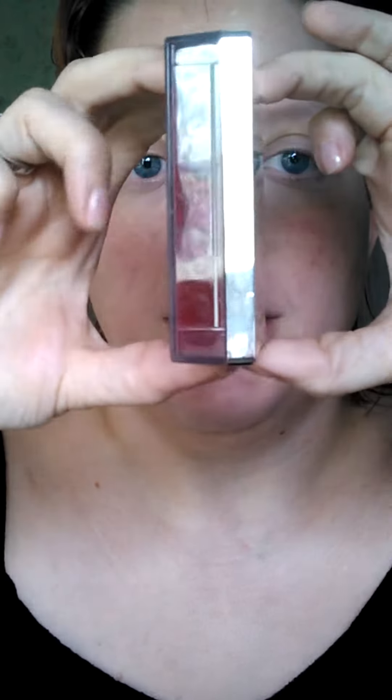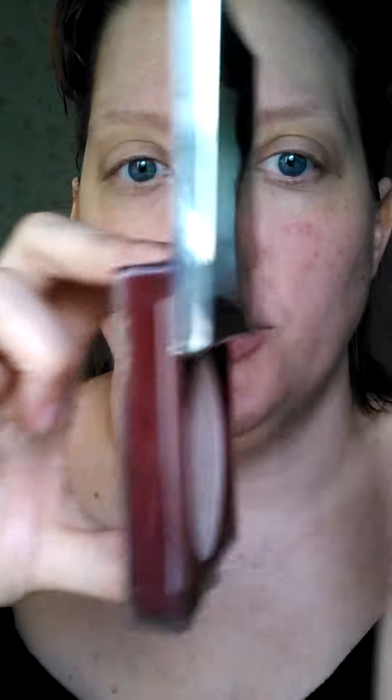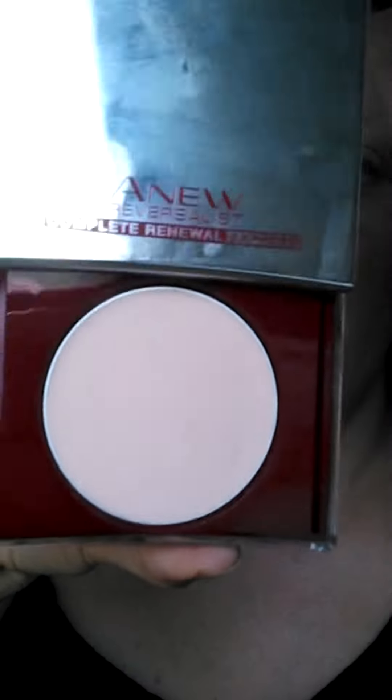The packaging is the best part of this product. You can see it's very highly mirrored. Here's the cool part — the silver part looks like a lid, right? You'd think you'd flip it, but no, you push it and it pops up. How cool is that? I love that part. I'd probably buy these all day long just because I like the packaging.